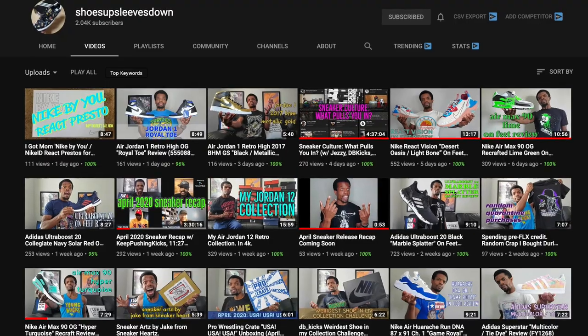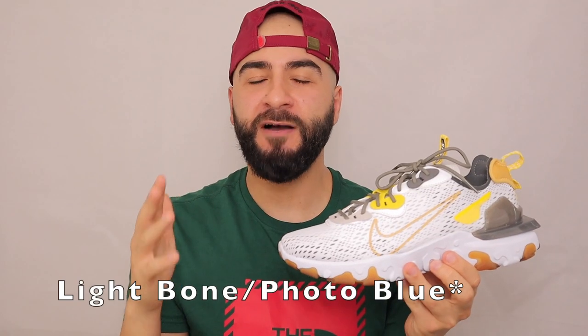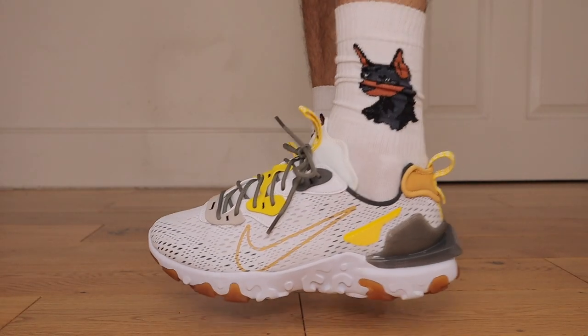This colorway is actually the honeycomb version. I want to give a shout out to Tristan from Shoes Up, Sleeves Down — he actually reviewed the Photo Blues and he gave me a little cheeky shout out as well, so shout outs to him. Very solid review.